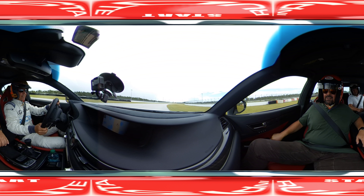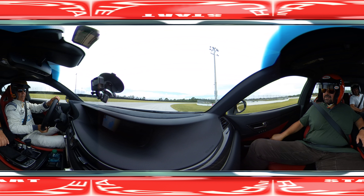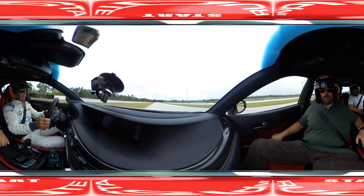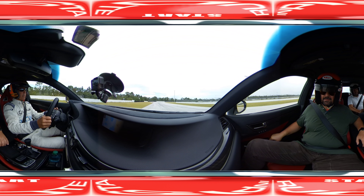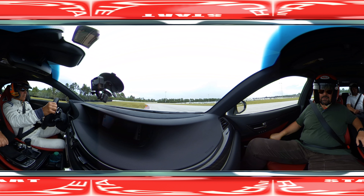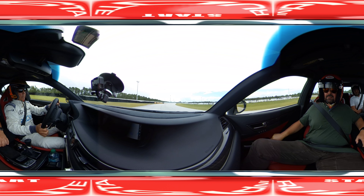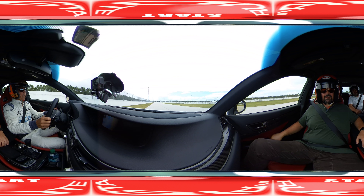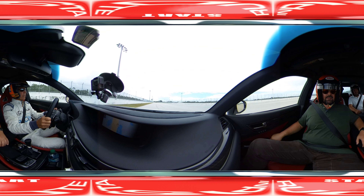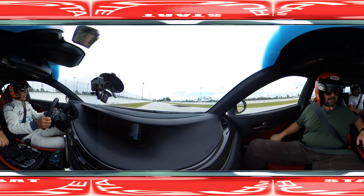Rush it a little bit, back to throttle. Oh, rush it a little bit. 60. 60. 80, 90. 100, 100. 110. 120. 130. 135.